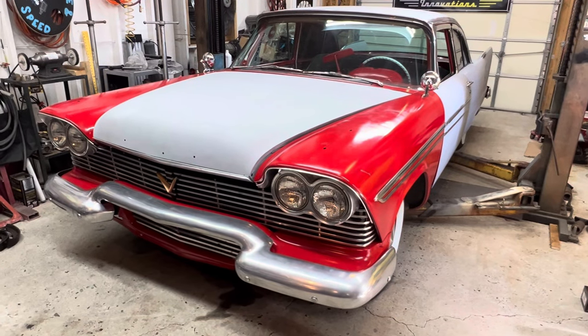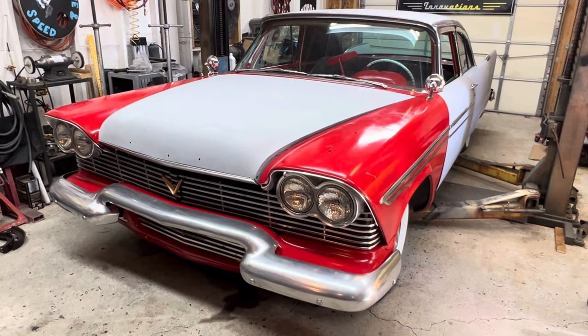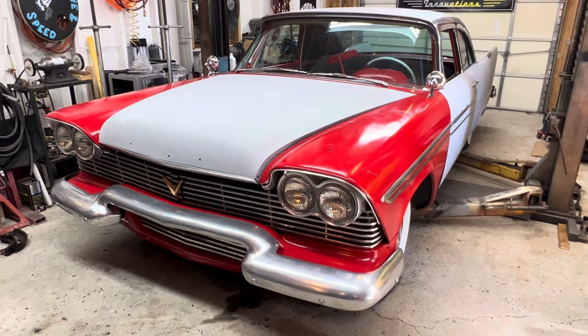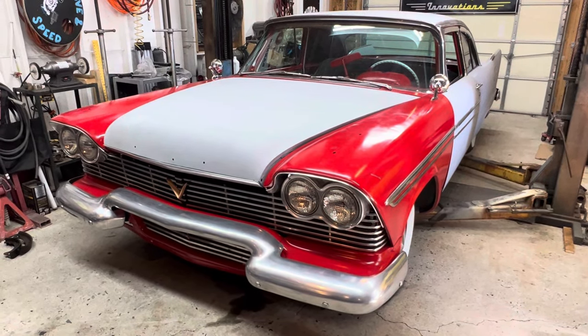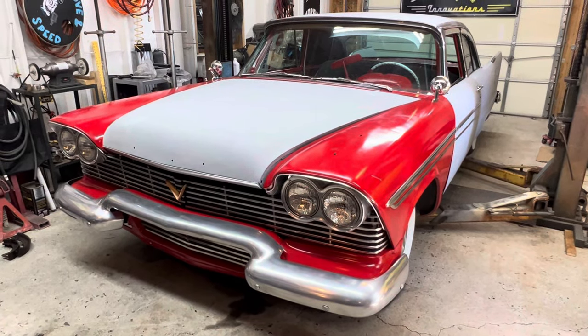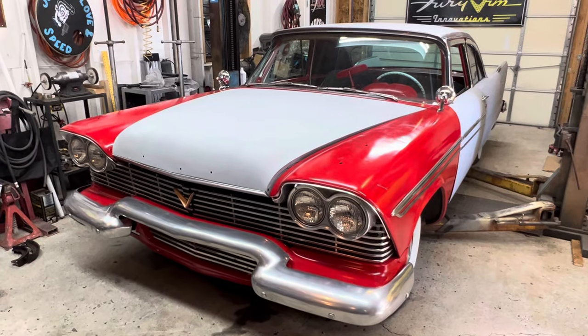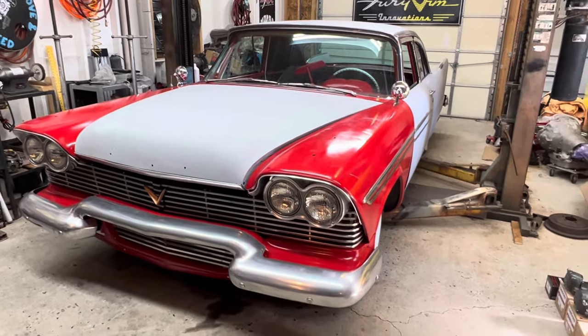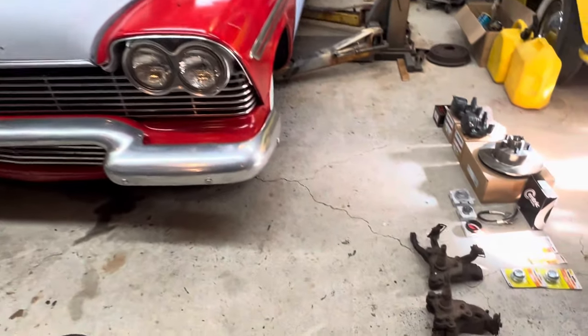Hello everybody. What we will do now is provide a comprehensive overview of the disc brake conversion for the 57 through 62 chassis using the F, J, and M body spindles, which range from 1976 to 1989 midsize transverse torsion bar Mopars.